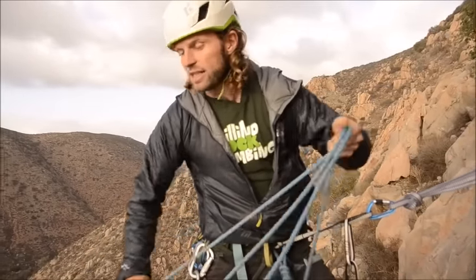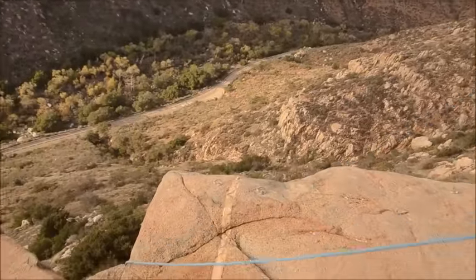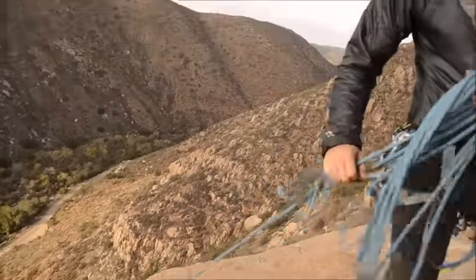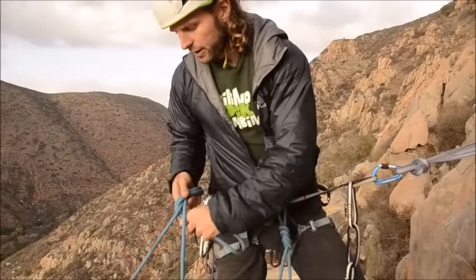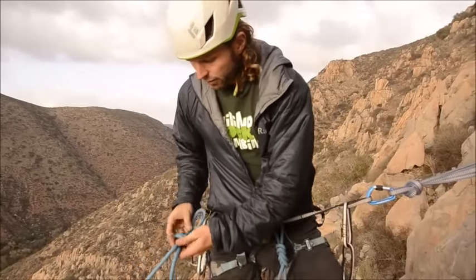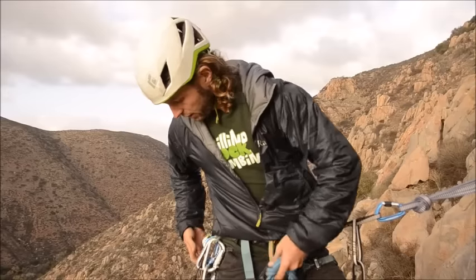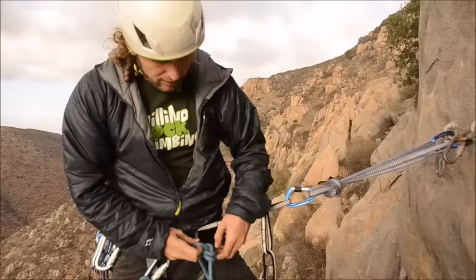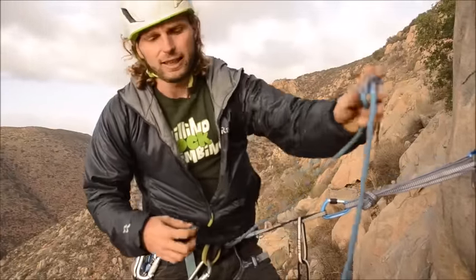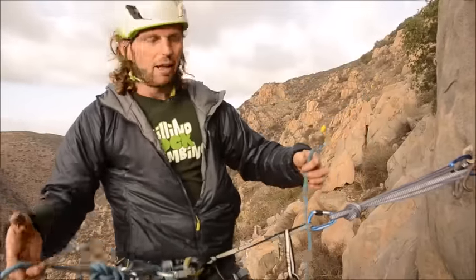Before I actually untie, I have to secure the rope. I pull about 30 feet of rope up here and then tie off a bite of rope with an overhand knot or a figure eight knot — it doesn't matter — and clip this to my harness. If I accidentally drop my rope while untying I would lose the entire rope, but with this backup it doesn't happen.